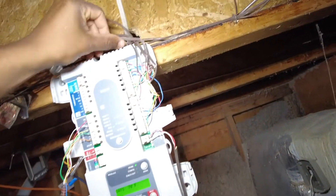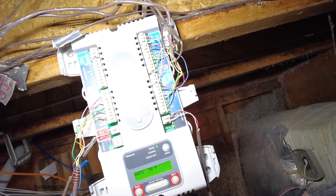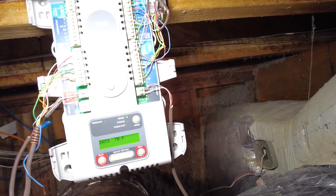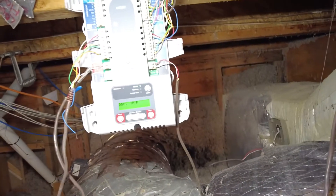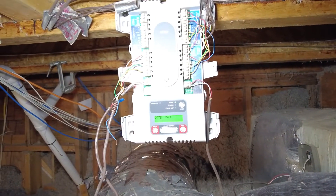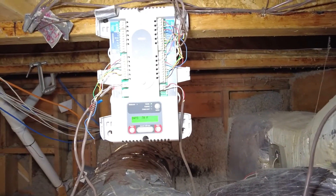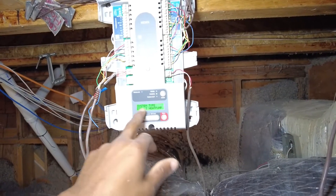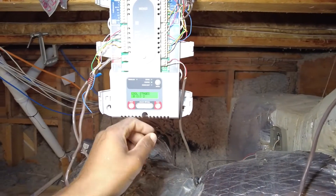That's pretty much a quick demonstration on how to replace the Honeywell HZ322 zone board system. Let me also show you how to configure it. I'm showing our DAT here at 70 degrees. Going into configuration — system type: this is not conventional, this is a heat pump.